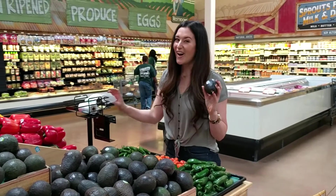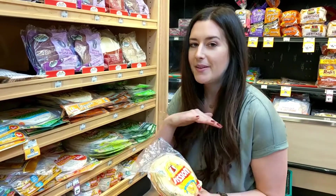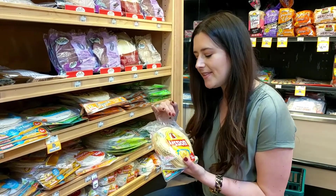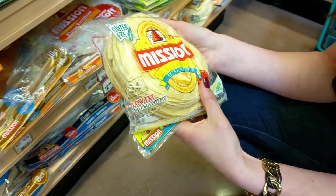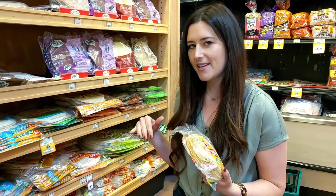Every millennial has an avocado in their basket — that's why they'll never buy a house. It's fine, we'll have great toast. We are using corn tortillas to fill the base of our nachos. We're gonna bake these guys, and they're gonna make a sturdier, denser chip that's gonna help support the onslaught of healthy toppers that we're using.